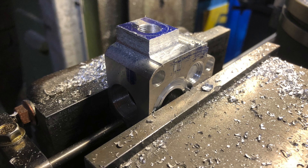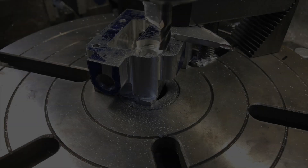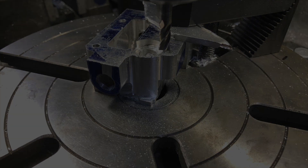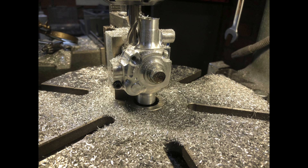Part of the challenge is as you clamp this part and whittle it away it becomes harder and harder to clamp it, so you are constantly working out which operation to do along the way. We're finally starting to take shape, and with a bit more machining and a file job and some Scotch-Brite we've come up with a result.